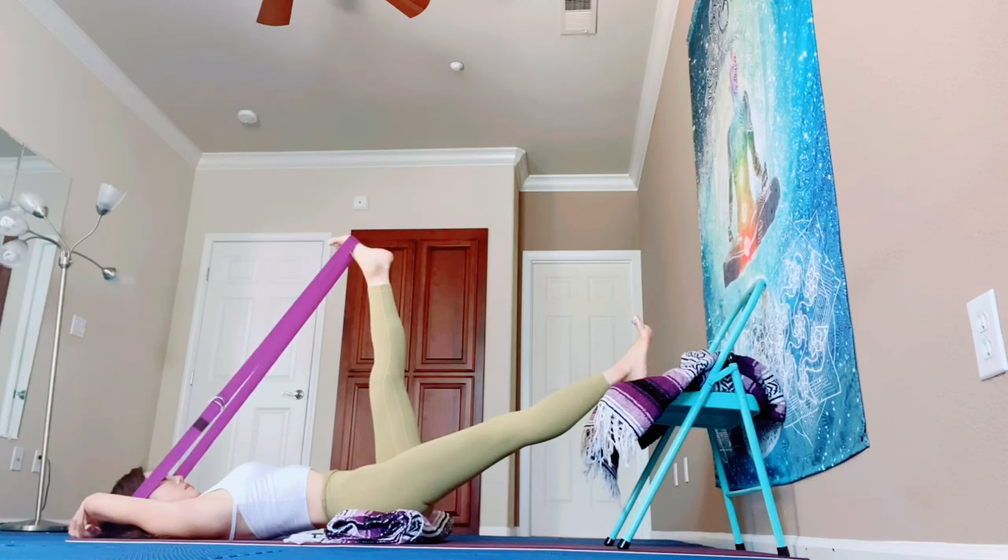Strong legs. Breathe in and out. Charge your both legs — do not loosen your right leg. Charge, push forward.